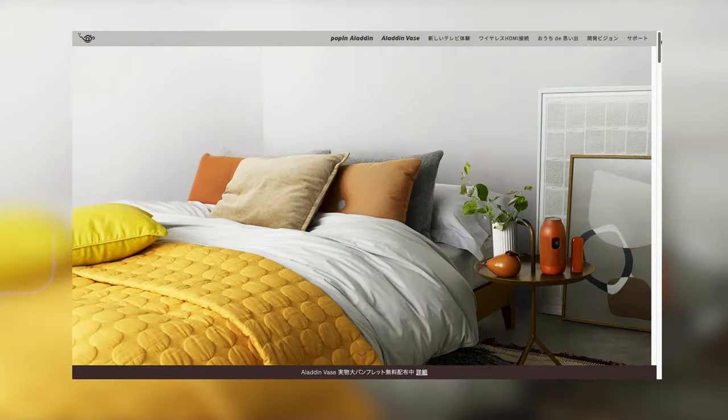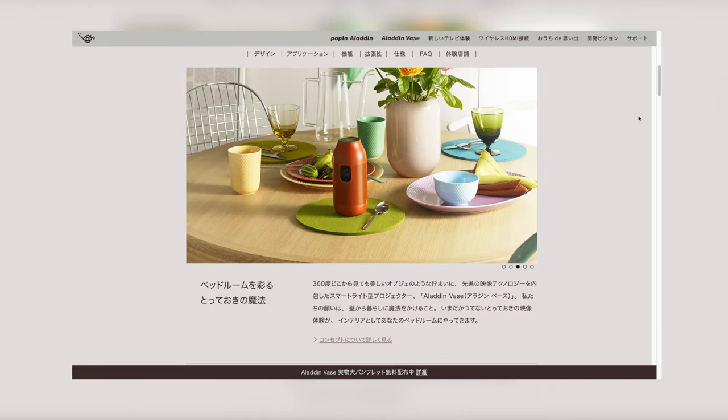However, this company also has a product called the Aladin Vase, which is a portable projector you can take anywhere to enjoy movies, Netflix, or whatever. They're saying they're thinking of launching that product overseas as well, so let's see what happens. This company is pretty cool.